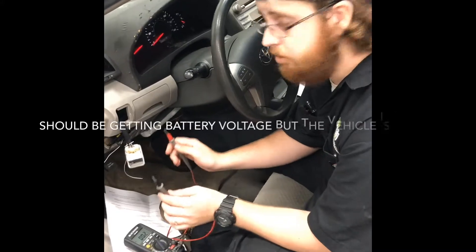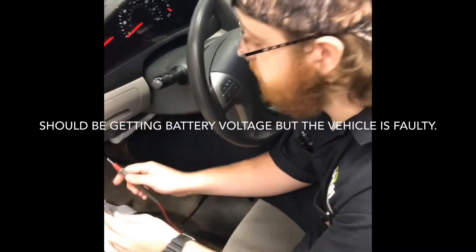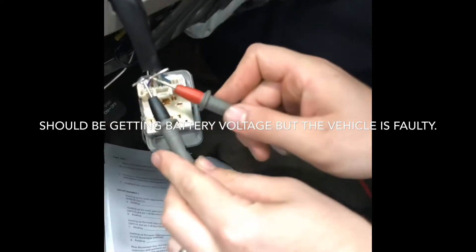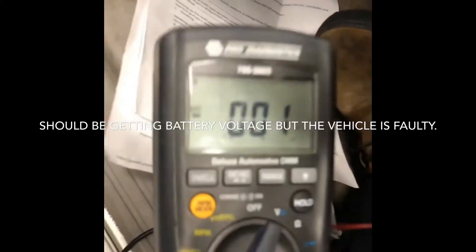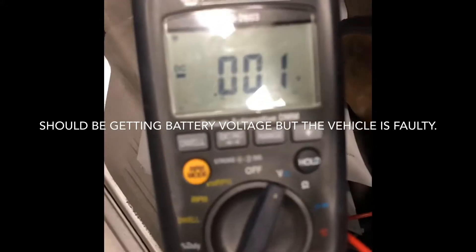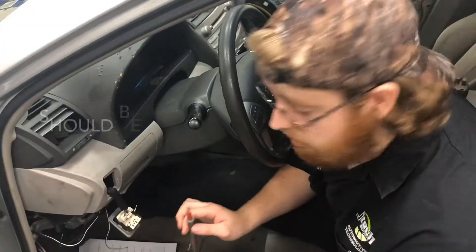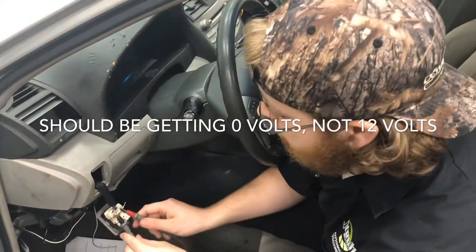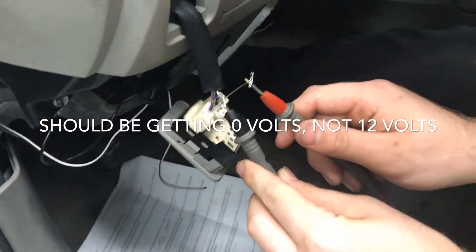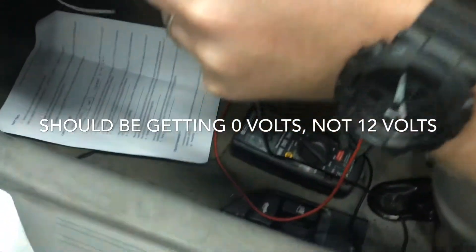I am going to begin a voltage drop across pin 3 and 6 on the power mirror switch, and we're getting 0.1. I'm going to check the voltage drop across pin 6 and pin 2, and I am getting the same reading — 1 millivolt.